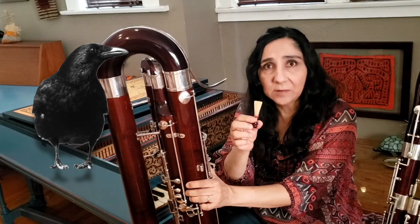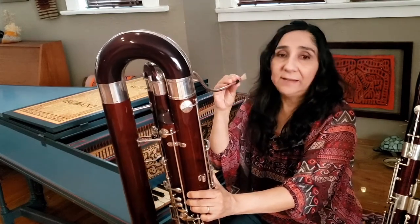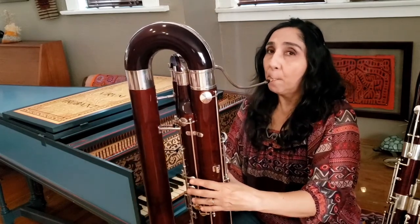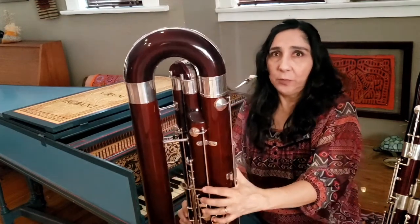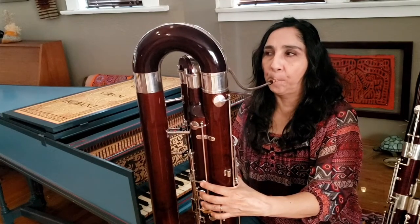You can hear how it sounds like a real crow. We then place it in the bocal, which is the thinnest part of the contrabassoon. It's made out of metal and so we can produce a sound. By pressing the keys in different combinations with our fingers, we make the notes. The contrabassoon can play the lowest notes of any instrument in the orchestra, and that adds a lot of sonority and rich tones to the orchestra.